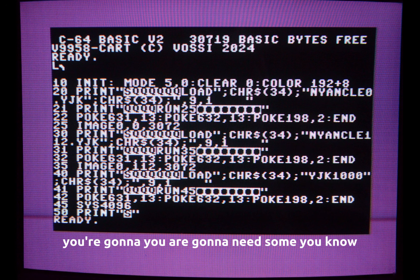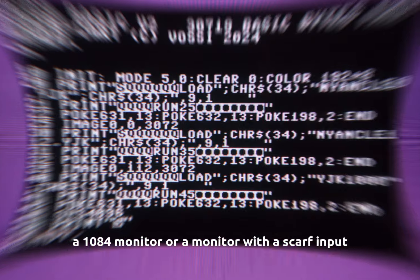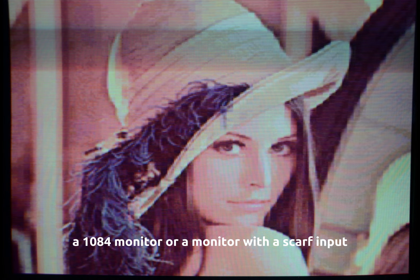Before you get your hopes up, you are going to need a 1084 monitor or a monitor with a SCART input. If you're like me, you don't have that stuff laying around, so we're kind of out in the dark as far as enjoying what could come of this.